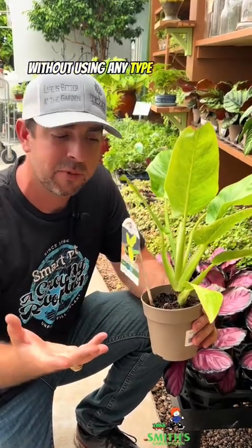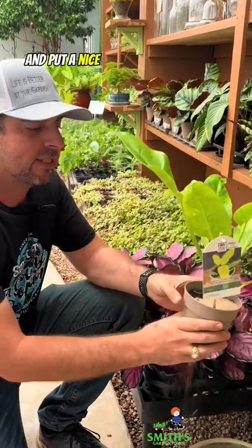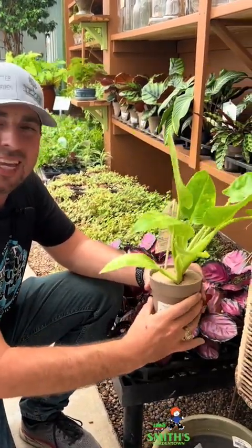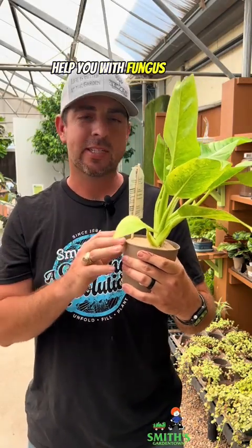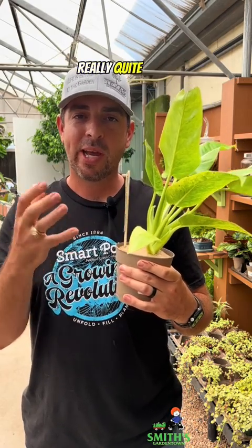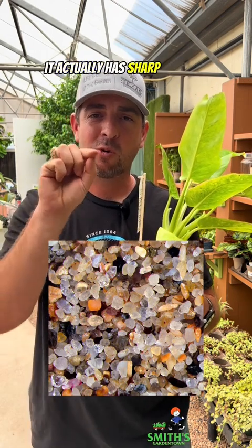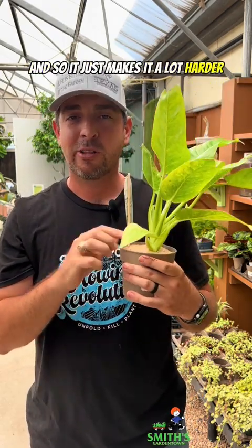Another method you can do without using any type of chemicals is the sand method. You actually just take sand — just like play sand — and put a nice layer of sand over the top of your soil. This isn't going to hurt the plant at all, but it does a really good job of slowing down the fungus gnats. Fungus gnats have to access the soil to lay their eggs, and sand is actually quite dense and hard for them to dig through. It's also coarse on a microscopic level — sand might feel smooth to you, but zoomed in, it has sharp corners that hurt the fungus gnats as they try to access your soil, making it a lot harder for them to get in and lay eggs.